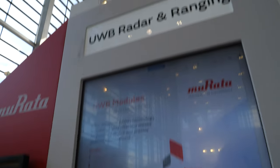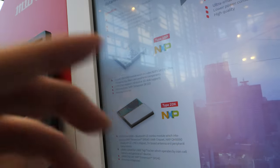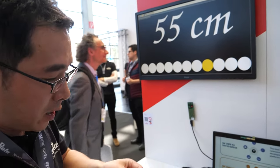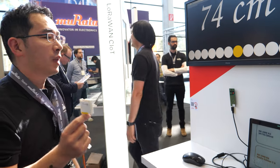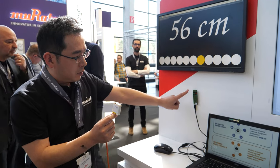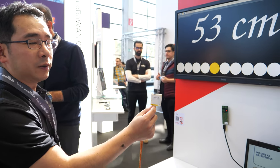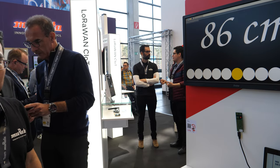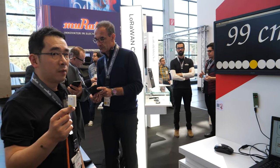Ultra-wideband radar and ranging. There's a part you were doing together with NXP? Yes, so based on the NXP chipset, we have modules to show. And what do they do? Please see — that's the distance, ranging in real time. You can see the distance in real time on this evaluation board. And it's very accurate.